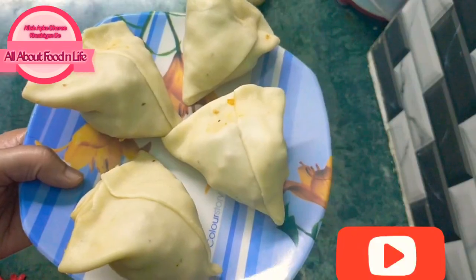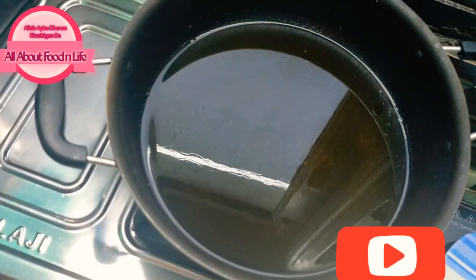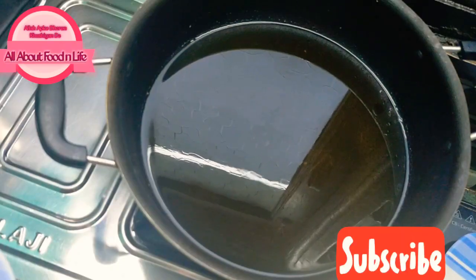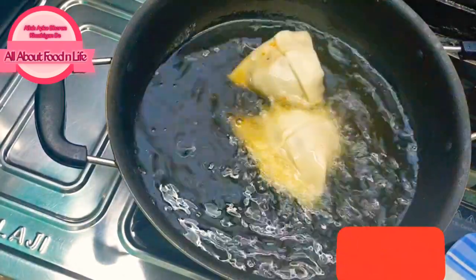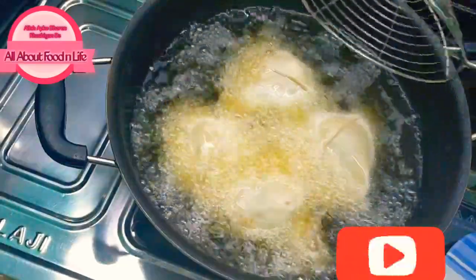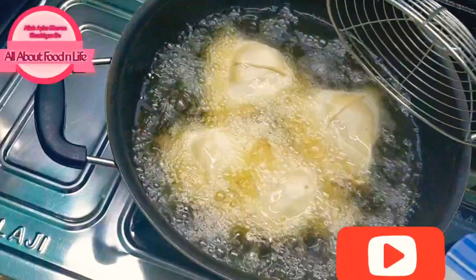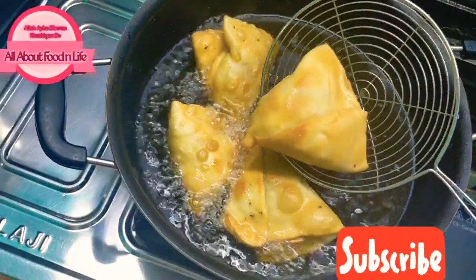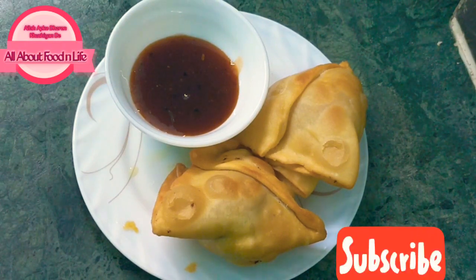Now we fry the samosas. The oil is medium hot. Now we add the samosas to fry. We need to fry the samosas until they are golden brown and ready.